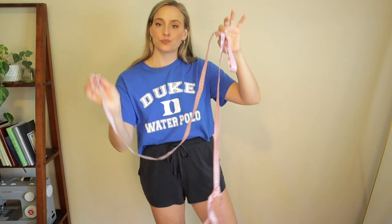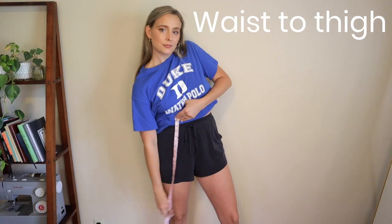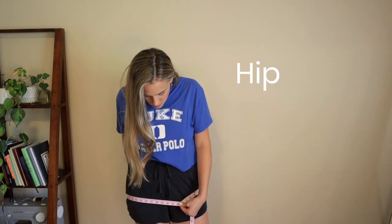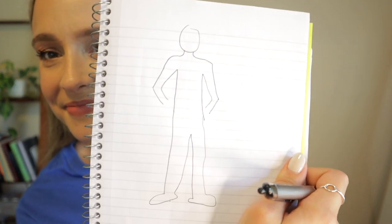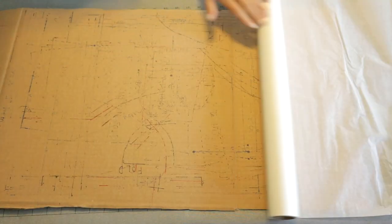Alright, measurement time. This is my least favorite thing to do on camera so let's just do it. I'm going to measure my bust, my upper bust, my waist to thigh measurement, and my hips — and this is the widest part of your hips, some people it's your butt, some people it's not. And last I'm going to measure my waist. I grabbed a notebook to write all of my measurements down and drew a self-portrait with all my measurements on it.